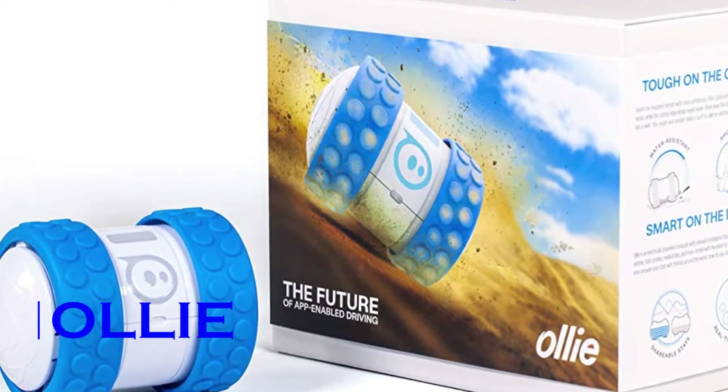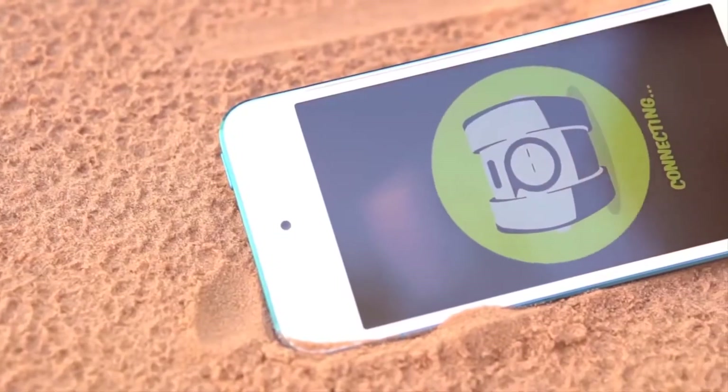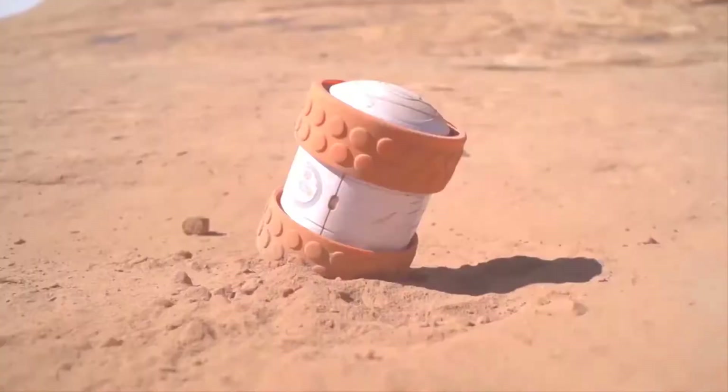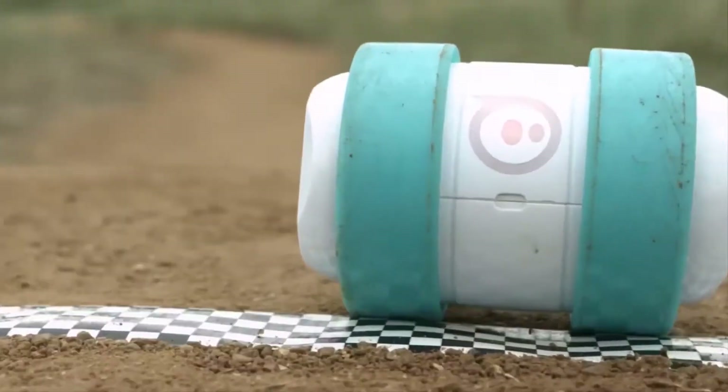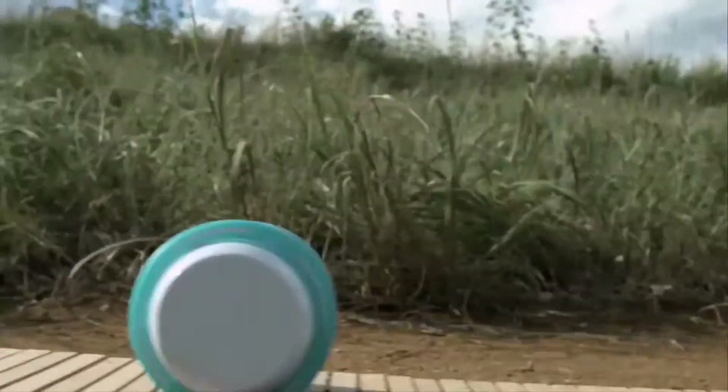Sphero Oli. Presenting to you the Sphero Oli. Though the entire structure of this device is made of two wheels, you can't help but appreciate its capacity for countless amazing movements. You can sync it with your smartphone and it's ready to go.